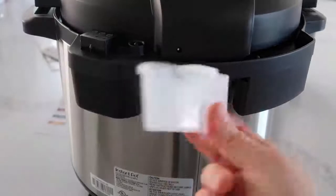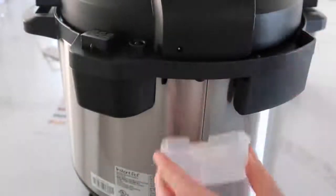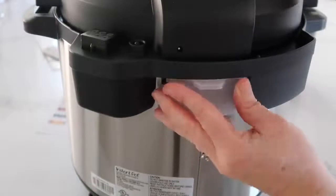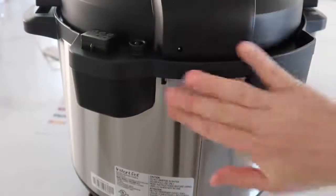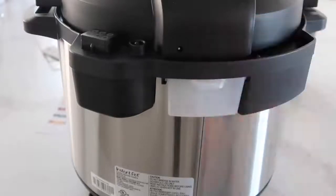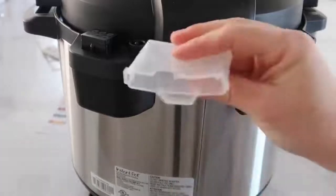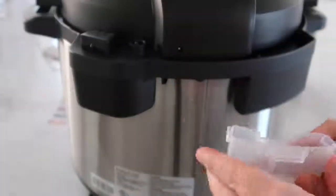The last little thing that's a little bit different is this little condensation catcher. It's just gonna go right there and it will catch anything that's wet or liquid that comes out. It's perfect because it will catch it all, and then you can just take it off, clean it with soap and water, and make sure it's dry before you stick it back in.